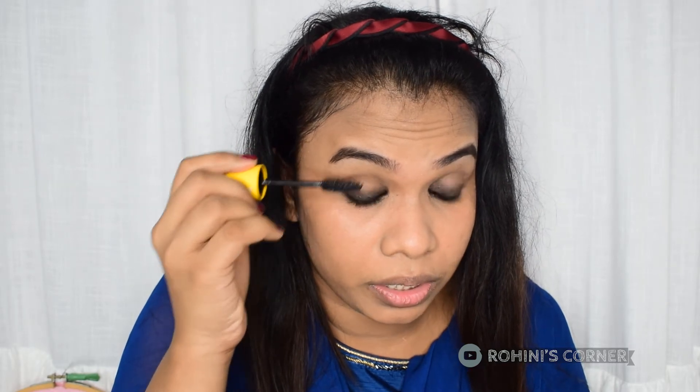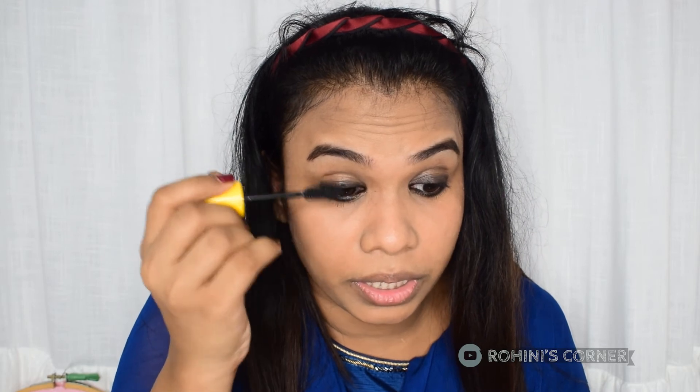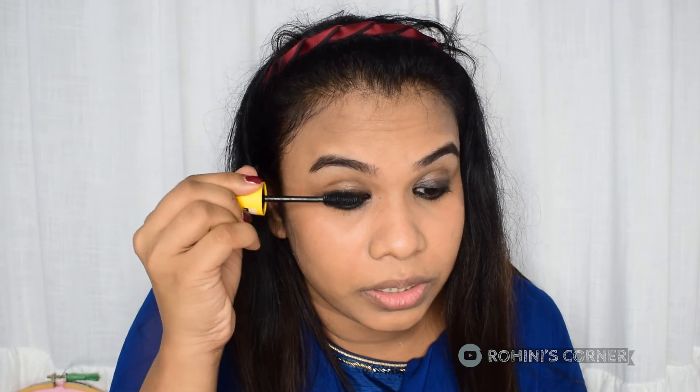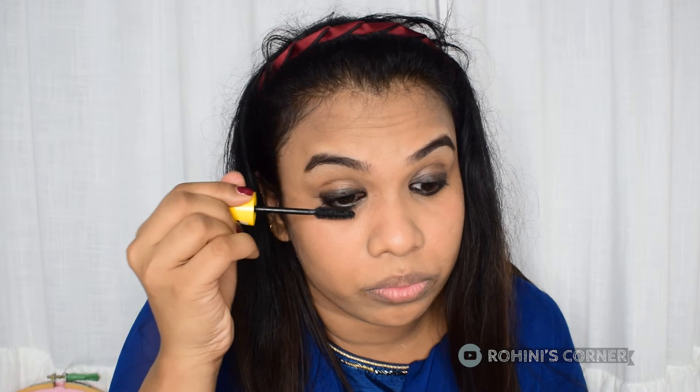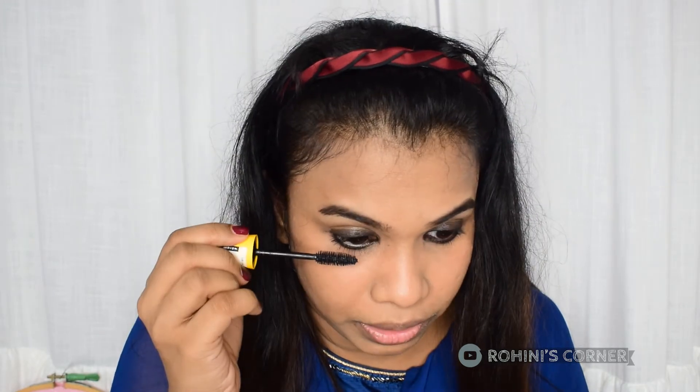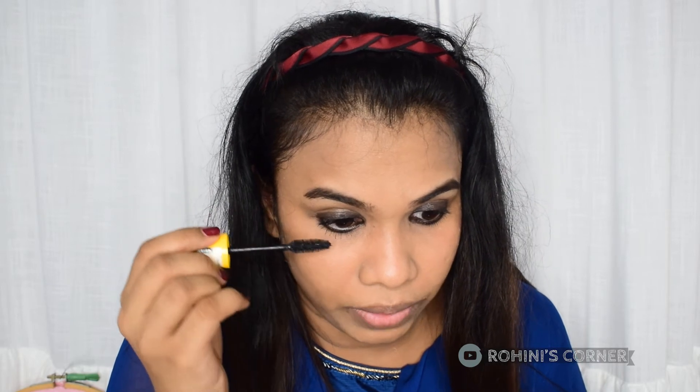I am going to use mascara. I am going to put it in 2 to 3 coats. If you put it in 3 coats, it will be better. I am going to put it in 3 coats. I am going to dry it in between coats. 3 coats of mascara. This is the right side of the face.